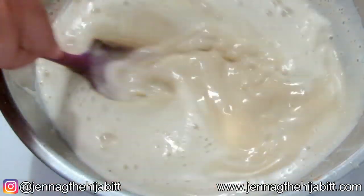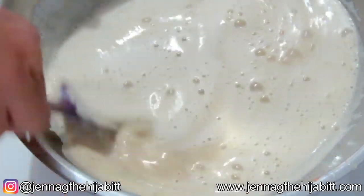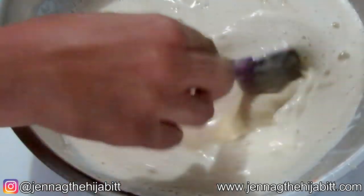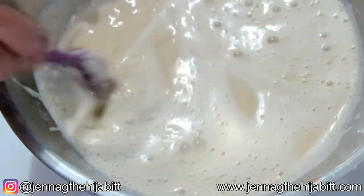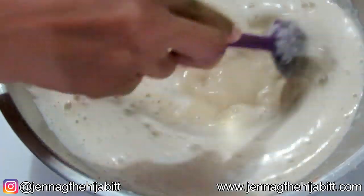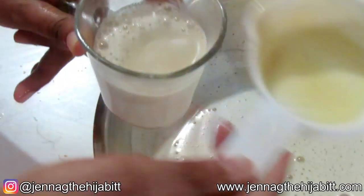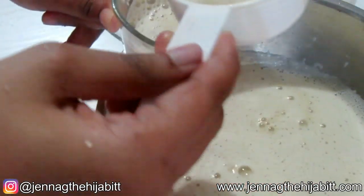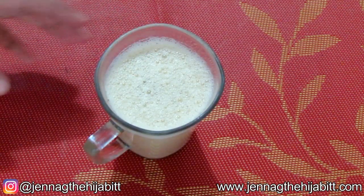This is basically your eggnog! You're going to put it into a bottle, into the fridge, and let it cool. You can serve it up with some whipped cream on top and sprinkle some cinnamon or nutmeg on top for some extra nice presentation.